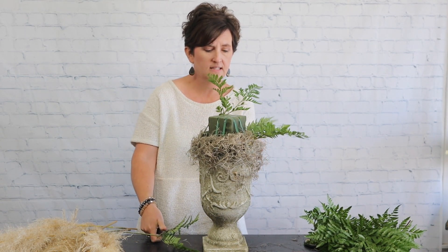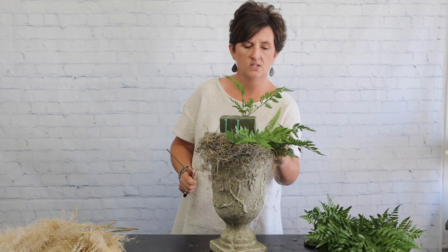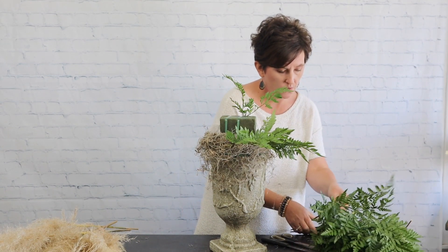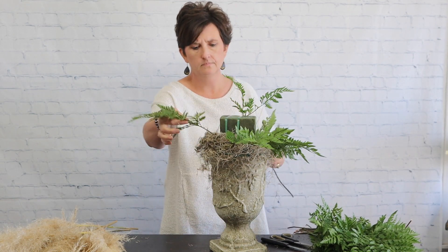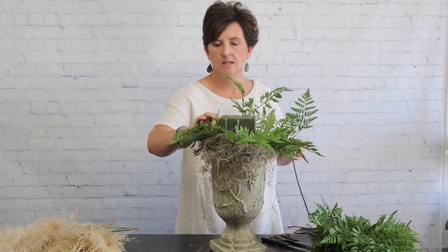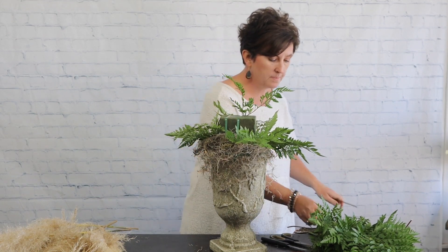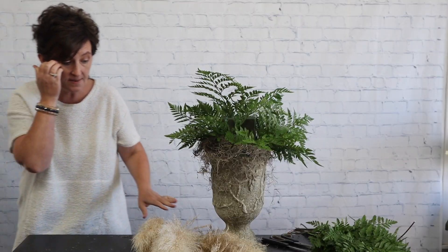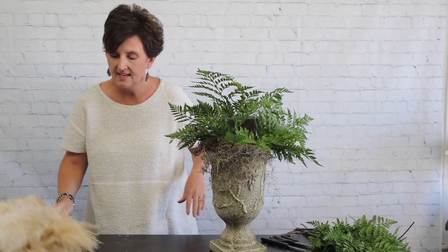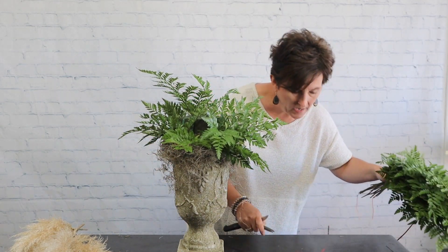I'm just taking a little bit of this greenery and putting it all the way around the container. I also have some really pretty greenery and flowers to add in, so this is just to give me a little bit of a base. Next I'm going to start out with a little bit of pampas grass — between it and the moss, I have a mess.